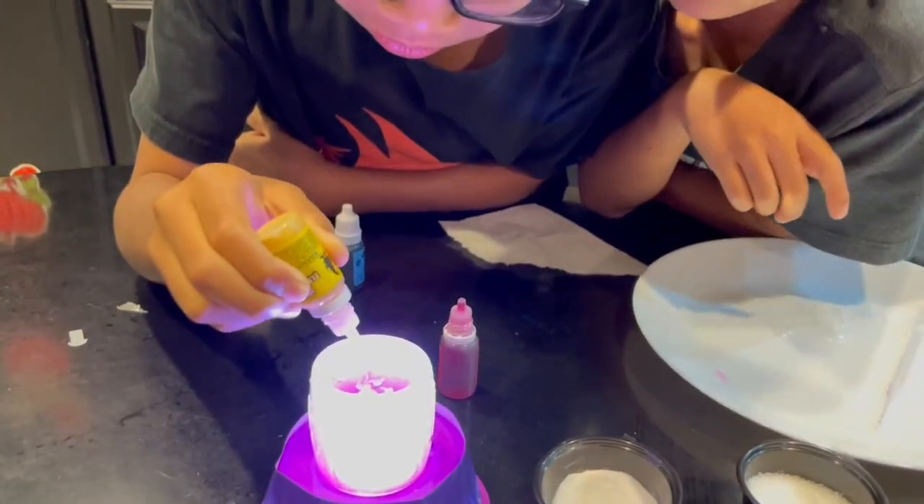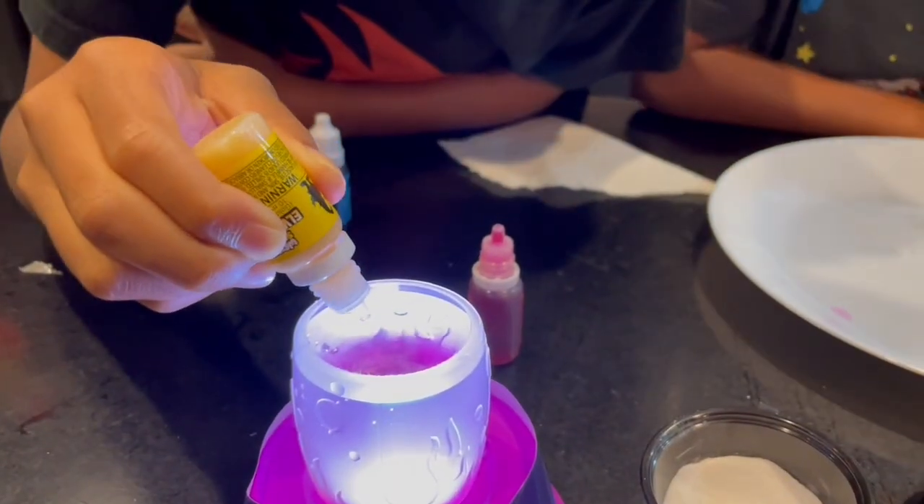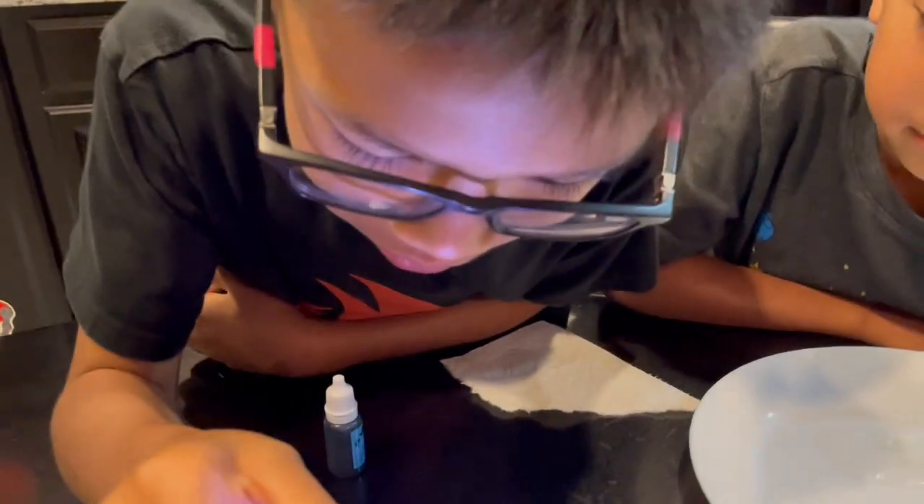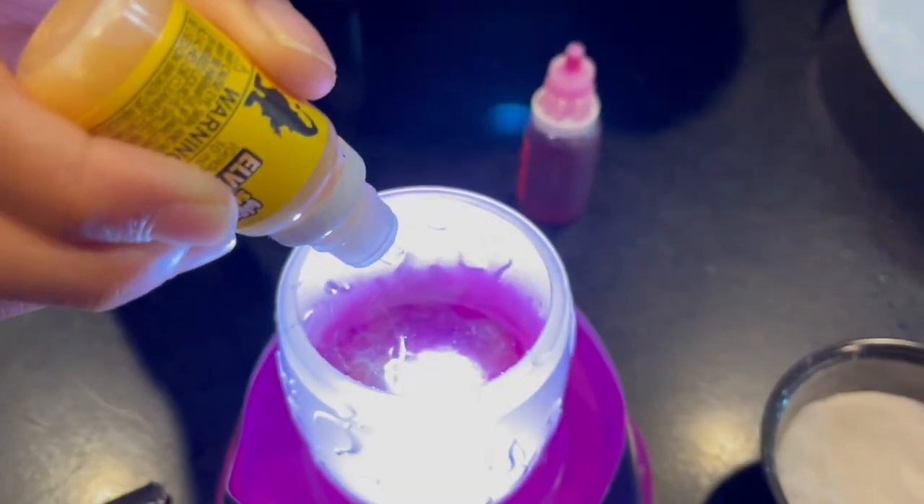Let's do it like three. Before it drops into the water it looks like mustard. Nine. Then it turns into like a swirl.